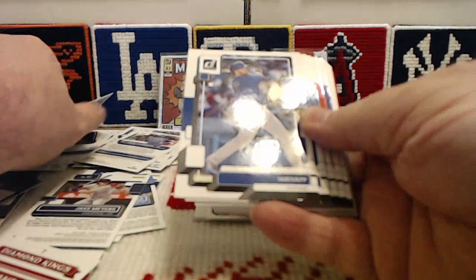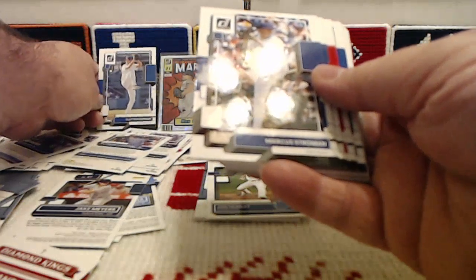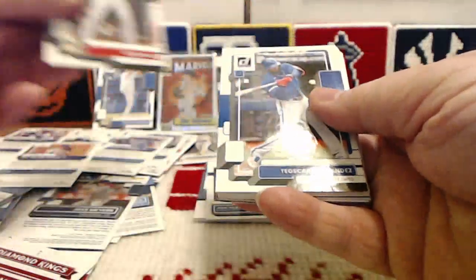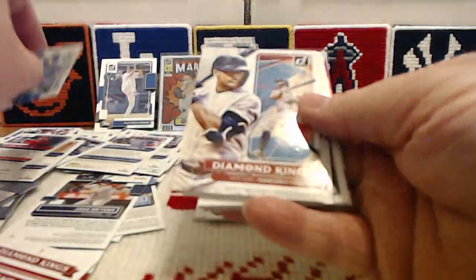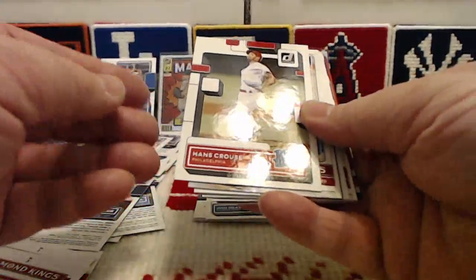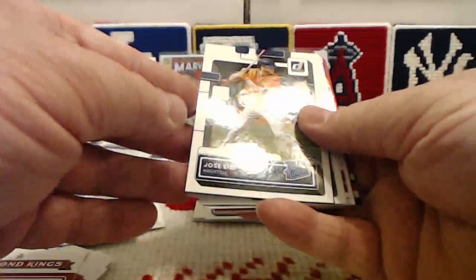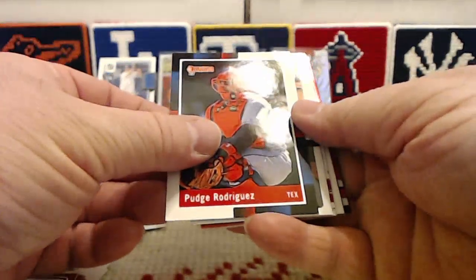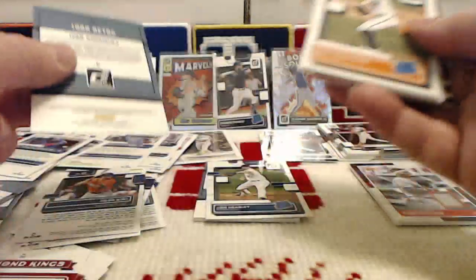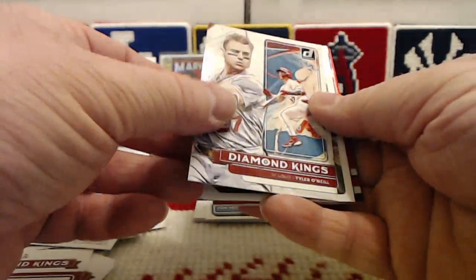And now just base cards: Cal Quantrill, Charlie Morton, Ian Happ, there's the Kershaw base we were looking for — we'll put him in the background. Marcus Stroman, Jacob DeGrom, Jared Walsh, Tioscar Hernandez. Third part of the pack begins with a Diamond Kings Giancarlo Stanton, a rated rookie of Hans Krauss, Diamond Kings of Brandon Crawford, rated rookie of Jose Siri, a retro nickname variation — Pudge Rodriguez — we'll take that as well. Rated rookie of Mike Bauman, Diamond Kings Tyler O'Neill.